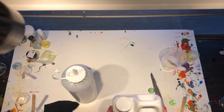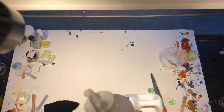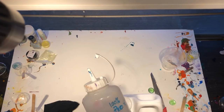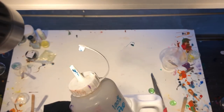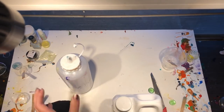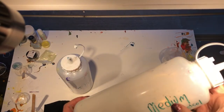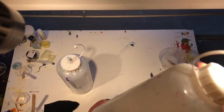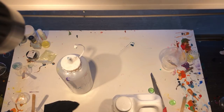What I also do is decant my Floetrol into another easier-to-control container. This one is well marked with '100% Floetrol,' compared to others that are well marked with the pouring medium type, because I have quite a few — really three different types of pouring mediums that I use.